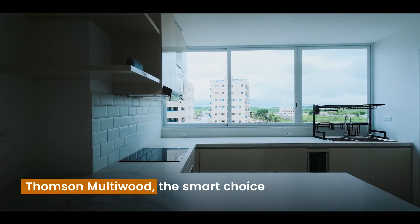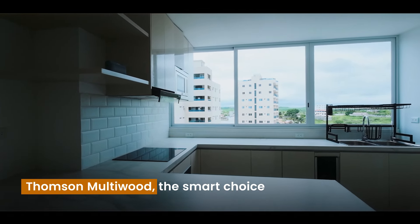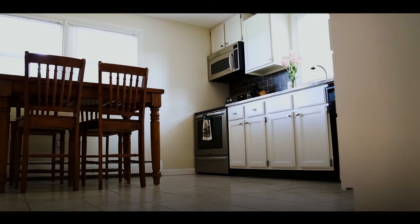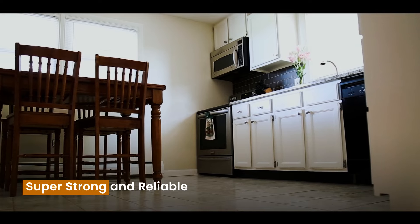Meet Thompson Multivood, the smart choice for all your building needs. Thompson Multivood is made from U-PVC polyester resin, designed to be super strong and reliable.